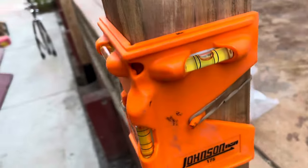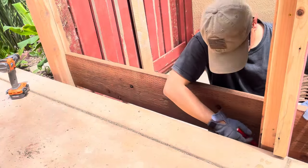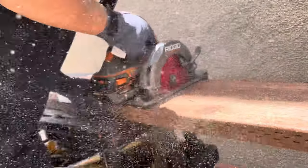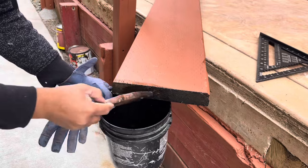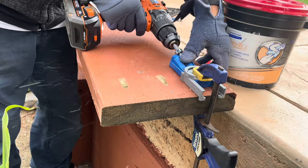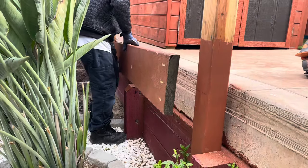That looks perfectly level to me. Every fresh cut I made, I made sure to retreat with a wood preservative. Doing pocket holes makes it easy for screw alignments and reduces wood cracking.